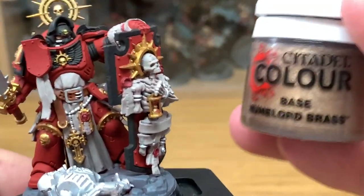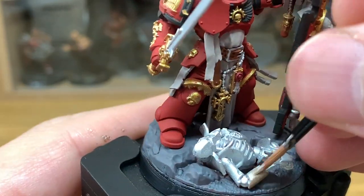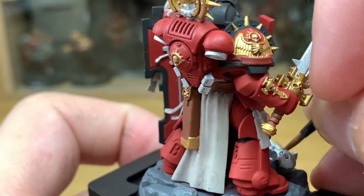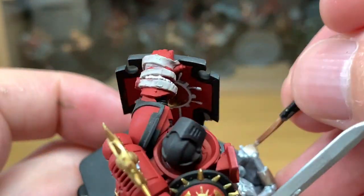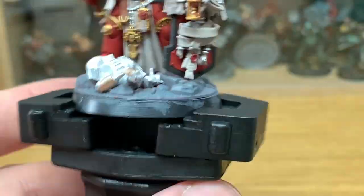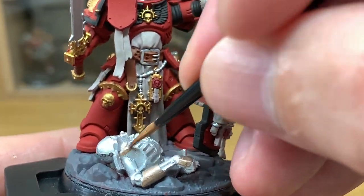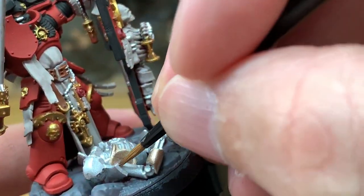Now we're going to be using one of the new colours that came out this weekend, which is Citadel Ruined World Brass. It's a superb colour — this goes on really well and it doesn't seem to streak too much either, which is nice. It does look really cool on Necrons too. So if you haven't got this and you are doing the Necrons, I'd recommend it for painting them up, as the colour does work really, really well on the armour.